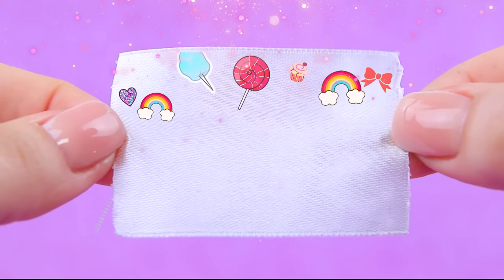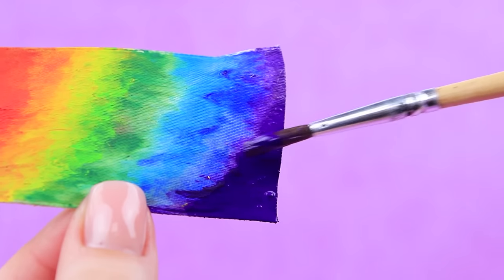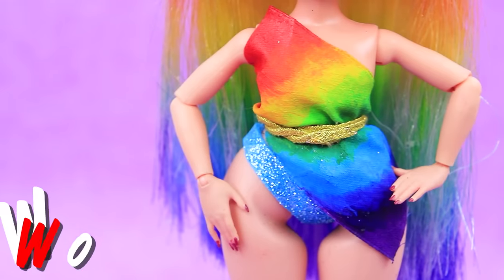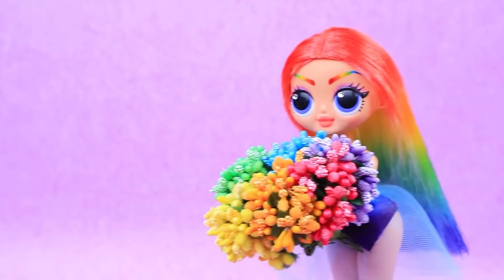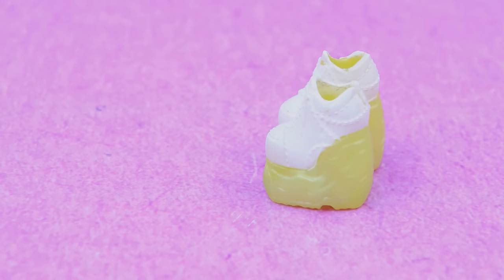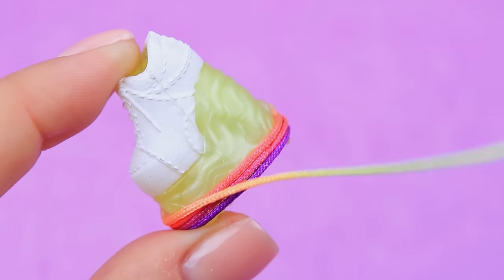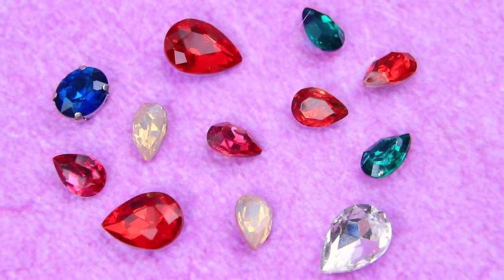We also need clothes. Rainbow inspiration! A special coloring technique will make this top extra pretty. Wow, this tulle skirt is as light as a cloud. Ollie picked a whole bouquet of flowers. Let's decorate the dress with them. These sneakers need a makeover — how about getting rainbow soles? We'll need these crystals to make earrings.